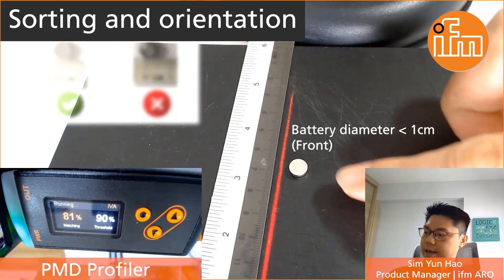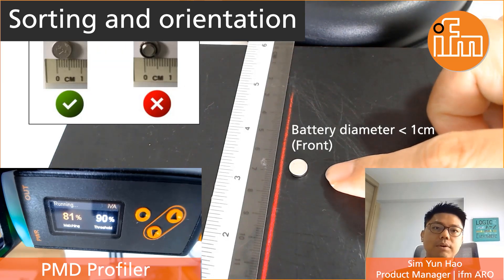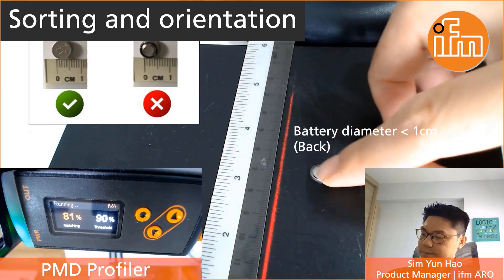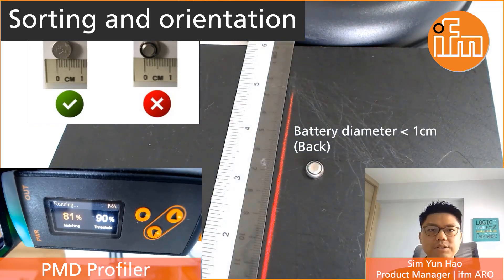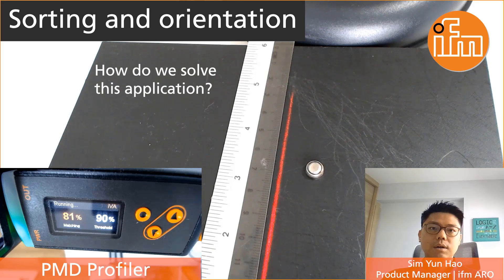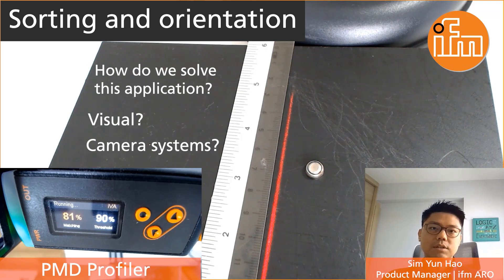In this video you can see the battery that I have on hand with a diameter not more than 1 cm. If I were to flip the battery over, you can see the difference is very very small. So how do we solve such an application?